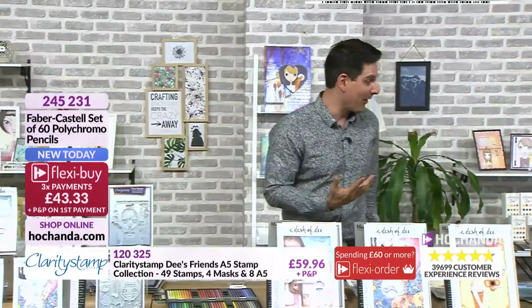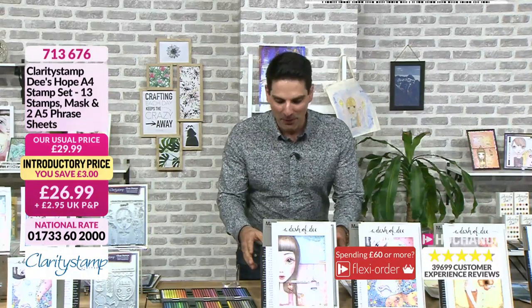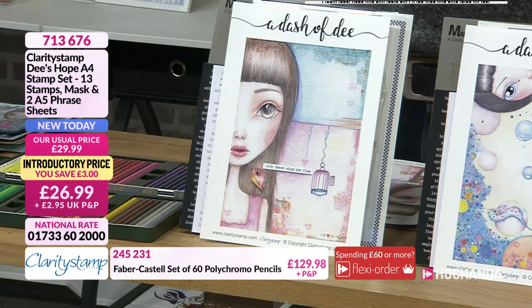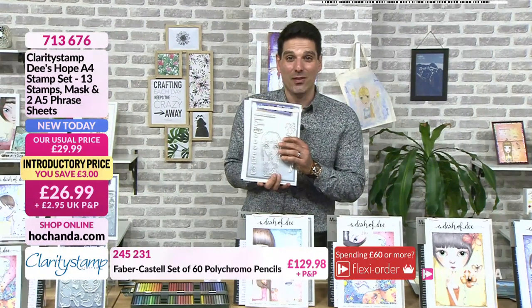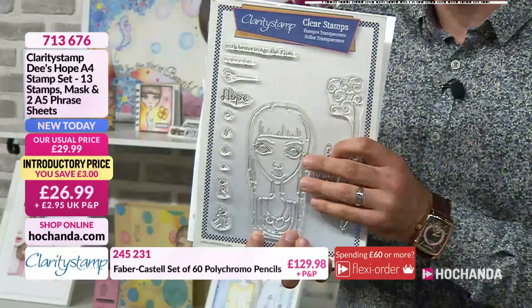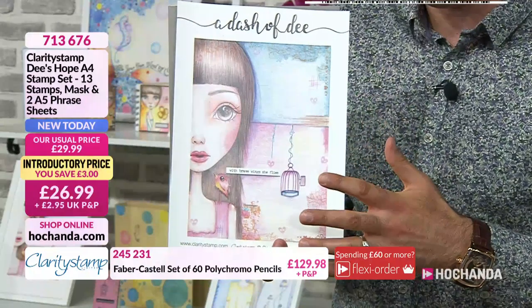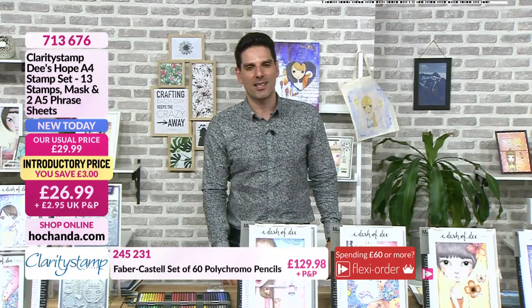For the A4 stamp sets — you're getting the same design work as the one-day special, just on an A4 scale. You're still getting the masks, the words — though the A5 words, not A4. $26.99, saving three pounds. Item number 713-676. Moving on to Faith — all these characters have their individual personalities. $26.99, saving three pounds, item number 664-387. Then we've got Joy — another slant. The eyes are very poetic, haunting. $26.99, item 346-981.